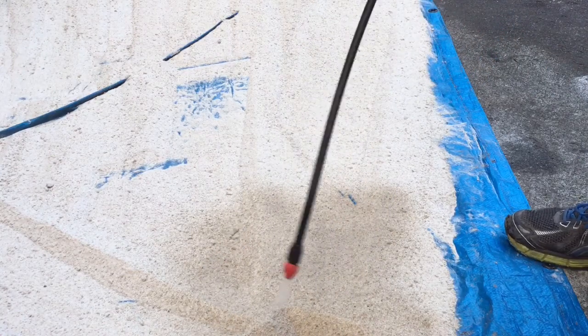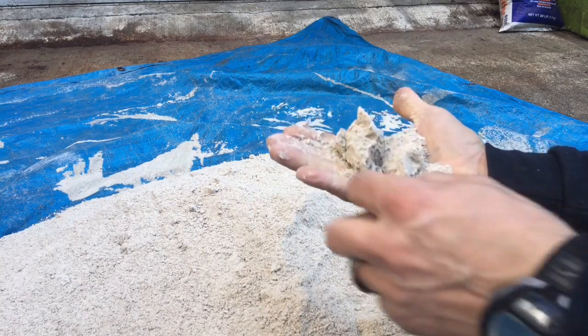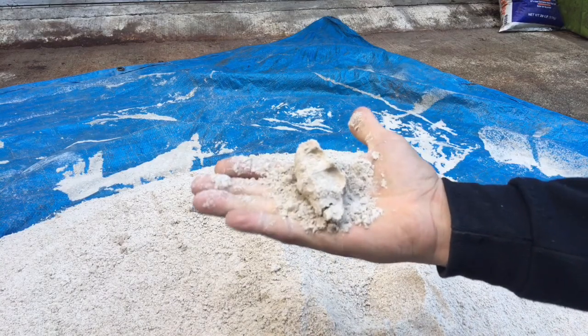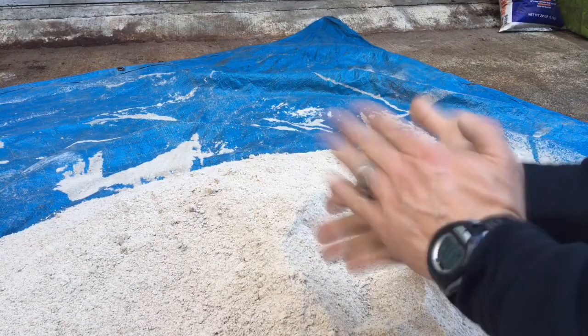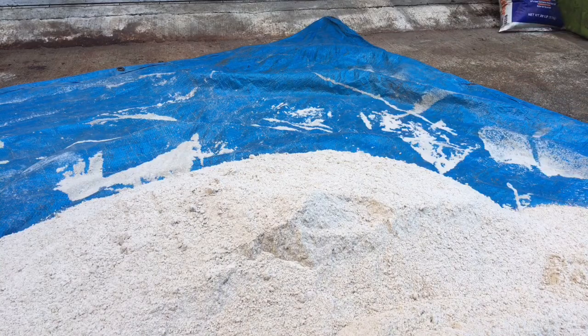I'm not getting it overly wet, just getting it to where it'll change colors. Periodically when you're applying the water, you want to come in and squeeze it. You'll see that it starts to form, but as soon as I touch it, it falls apart. You want it to look like that and then crack evenly, but this is still too dry, so I need to add a little bit more water. We're going to spread it out again, add more water and keep mixing.